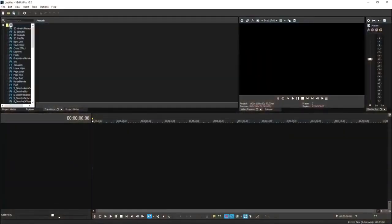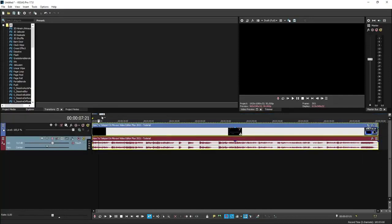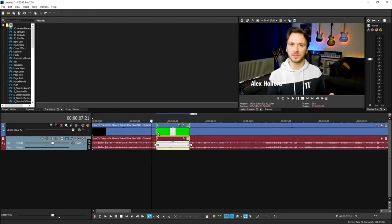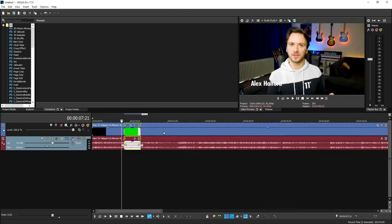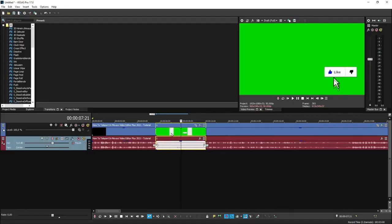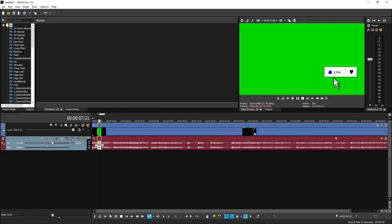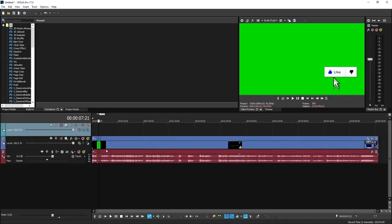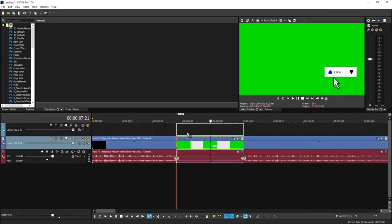Alright guys, so now that we are in Vegas Pro 18, what we're going to do is drag in a video — this is a Movavi tutorial from a little while back. Then I'm going to drag in one of the overlay packs that you'll have in the folder when you download it. This is the green screen clip — a nice overlay. We need to make sure that these are on separate video tracks, otherwise it's going to overlay the video and you won't be able to reposition it. So right-click, insert video track, and then place the green screen clip on top.